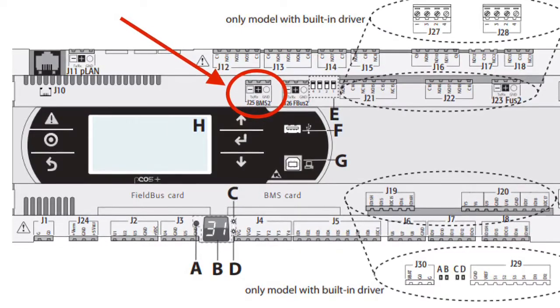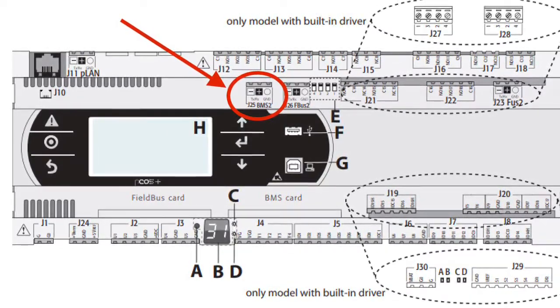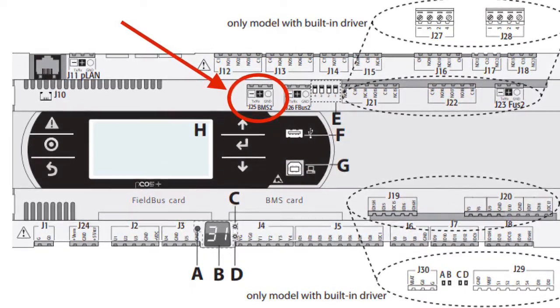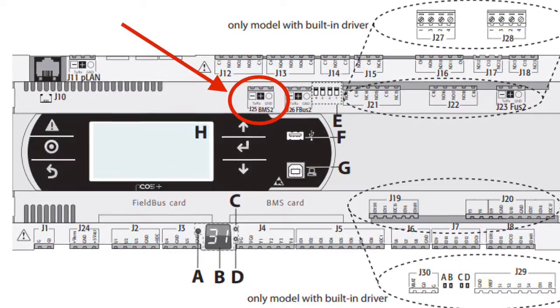The Pico 5 Plus controller is equipped with a built-in RS485 serial port, typically used to connect via Modbus protocol to a BMS. This is labeled on the controller as J25 BMS2.